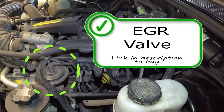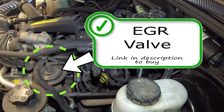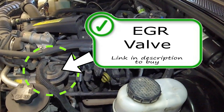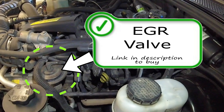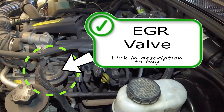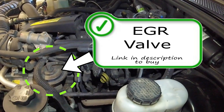The EGR valve is the valve that opens up to allow exhaust gas that has burned through the combustion process back into the intake manifold to continue through the combustion process a second time, in order to burn fuel that was unburnt the first time. The EGR valve rarely goes bad, but plays a vital role in emissions reduction — a properly working EGR valve will significantly reduce NOx emissions and also increase gas mileage.